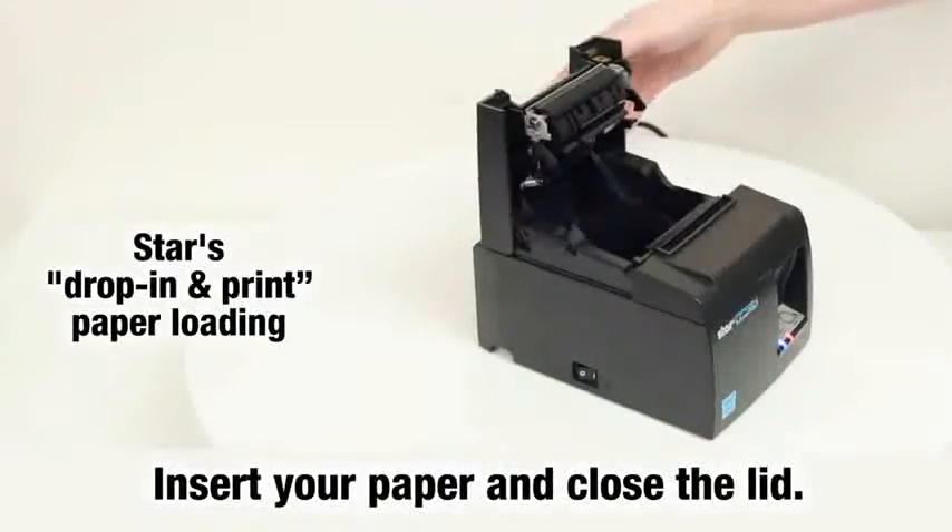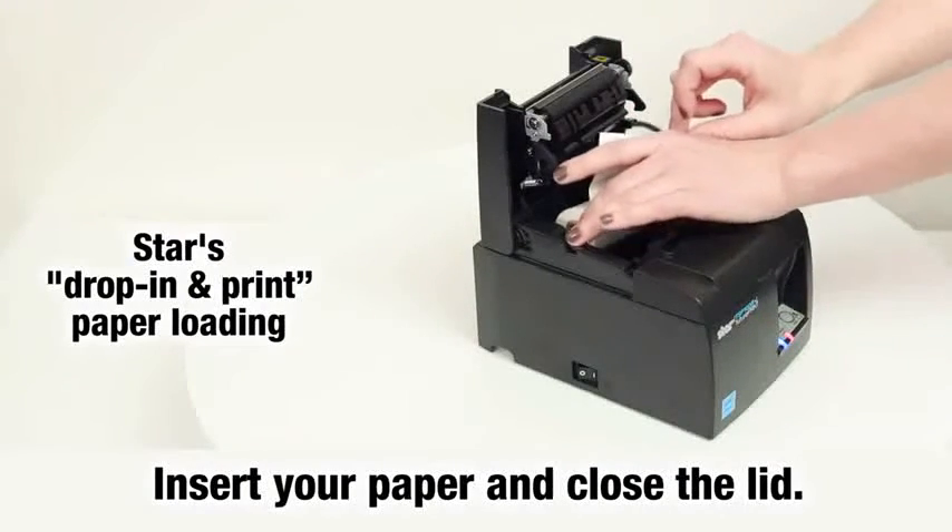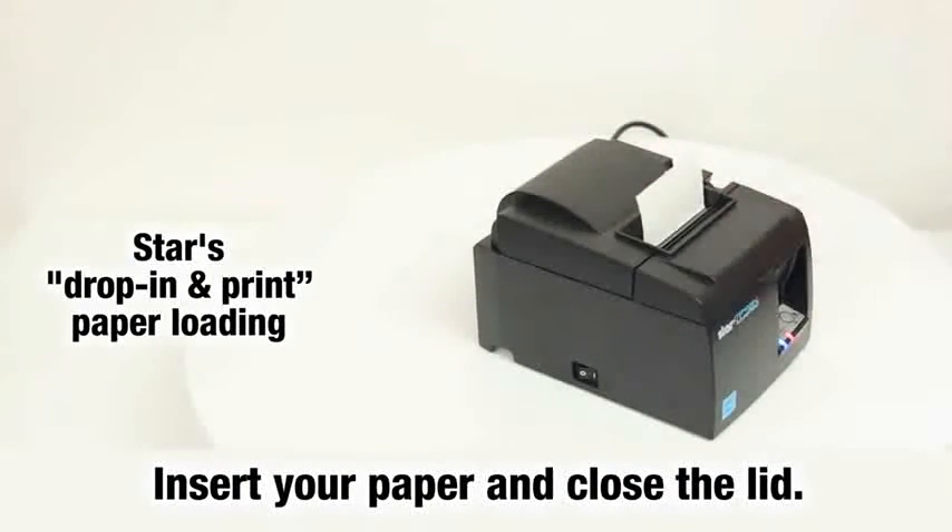STAR's drop-in and print paper loading makes it easy. Just insert your paper and close the lid.